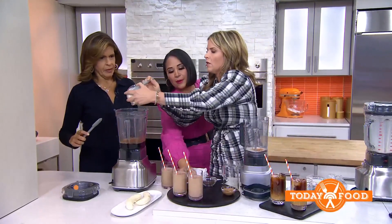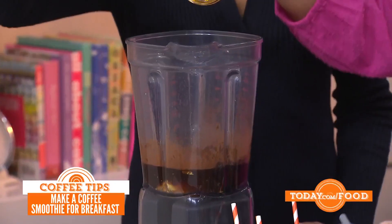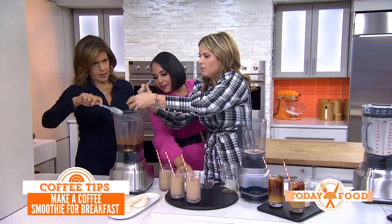Add some yogurt, a little bit of honey — you can do plain or vanilla yogurt. Then add some nut butter, and a banana. You can also add other things to personalize it however you'd like.